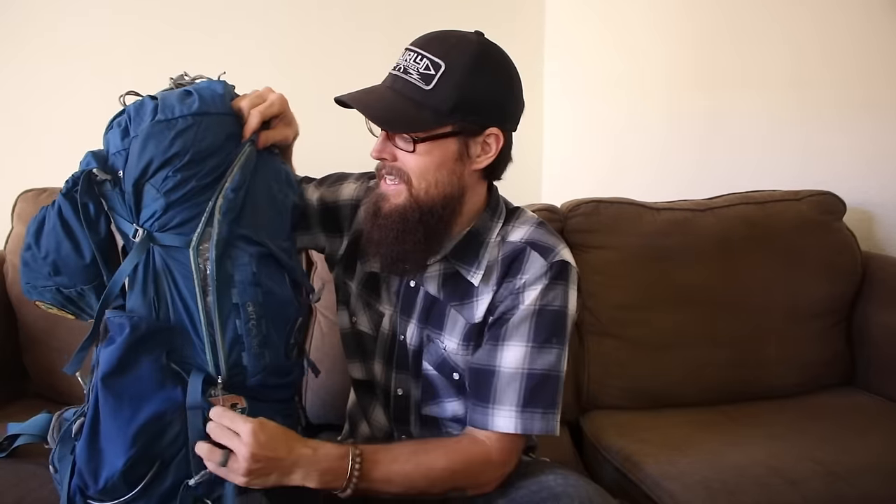I have two side pockets on the Atmos 65. In one, which is a big pocket, all I carry is my bear bag kit — my rock bag and my paracord. If I could do it differently, I probably would have picked a pack without these side pockets because I really didn't use them much, but it was nice for a couple small things. On the other side, I keep my water filter — in a big Ziploc bag, my Sawyer water filter and gravity feed system — so I can get to it really easily throughout the day.